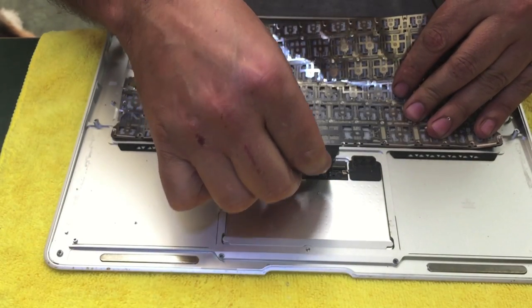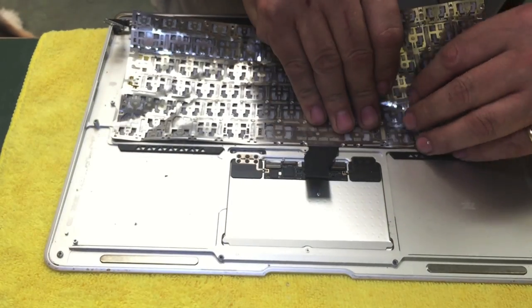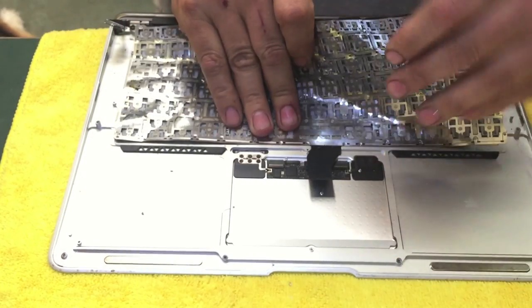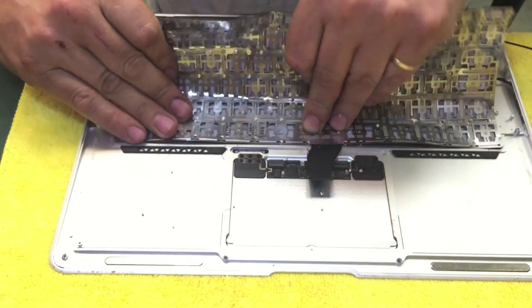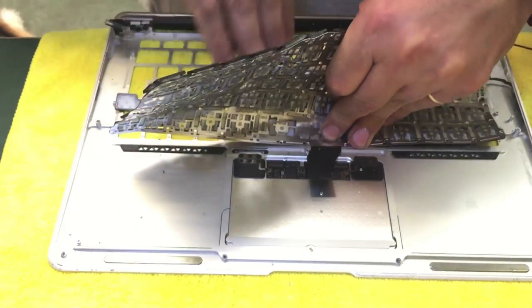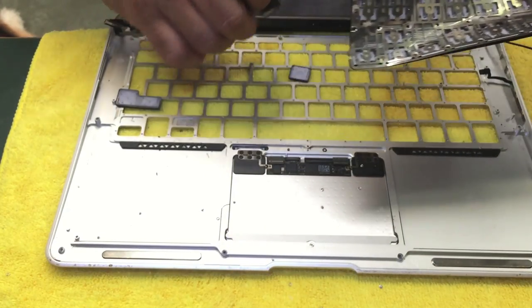Make sure you disconnect the keyboard before pulling. You don't want to damage something else while fixing something — you're fixing one thing and breaking another. Take all the precautions before opening everything else. Okay, keyboard is off — let's put it in the bin.